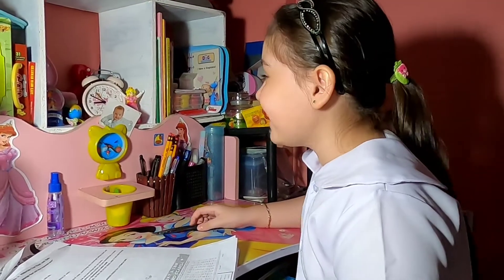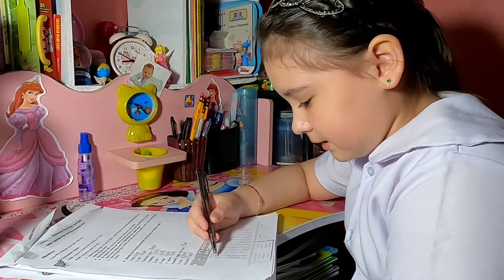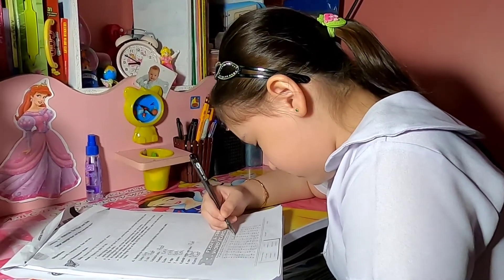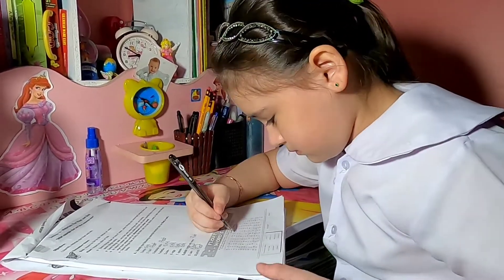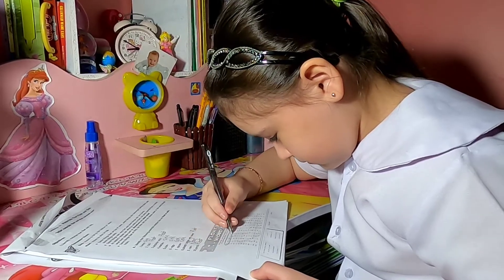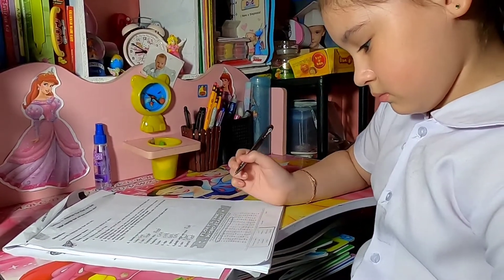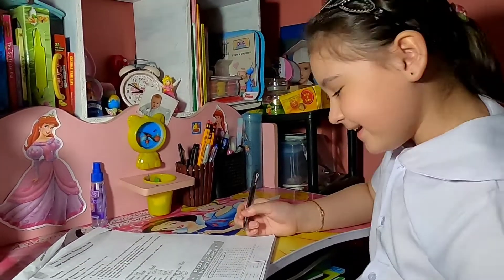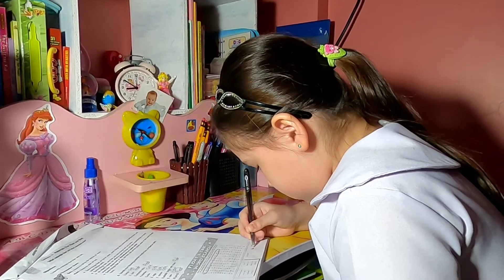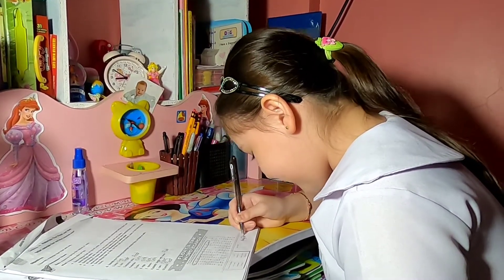Oh, I have only 10 minutes left, let's find it. There's a bowling ball — sink or float? It sinks. Bowling ball sinks.